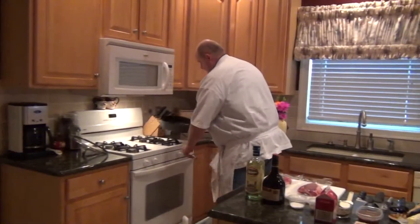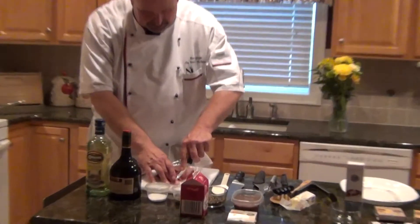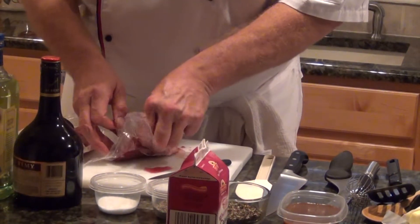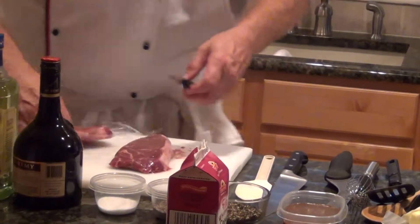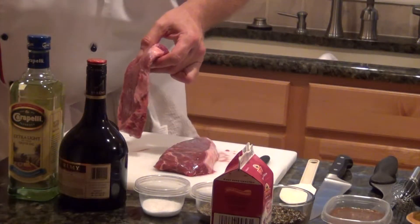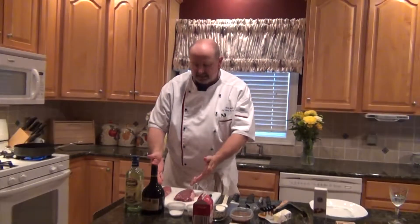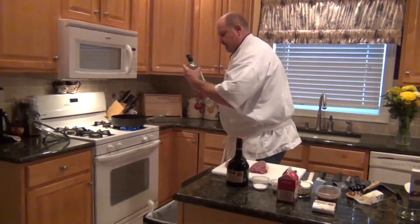Let's start with the steak au poivre. First, I'm going to get my pan on the heat because it's going to take a few minutes to get hot. As for thawing, my preference is overnight in your refrigerator, but if you're in a hurry, you can float them in cold water — these steaks would be thawed in 15 to 20 minutes.